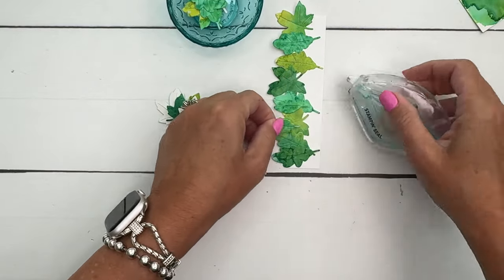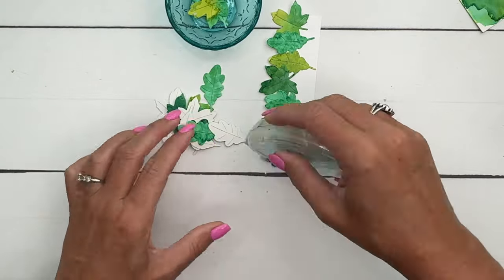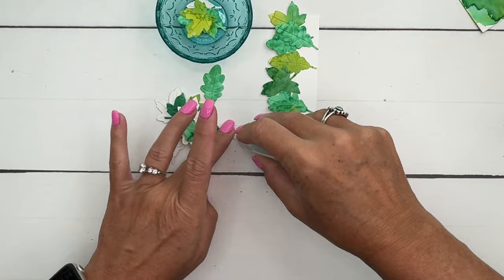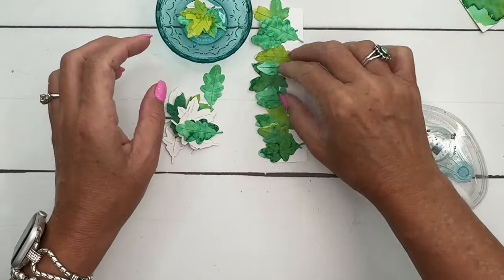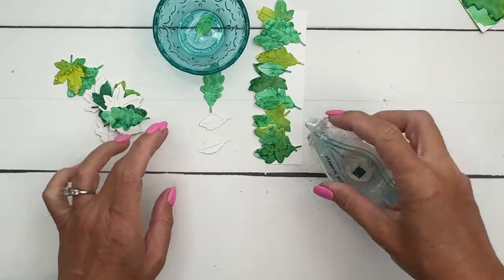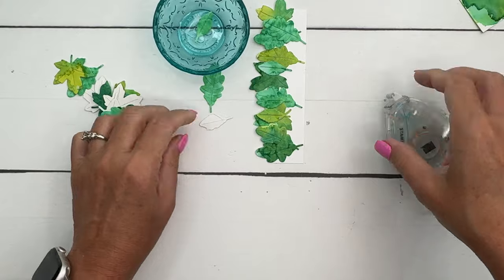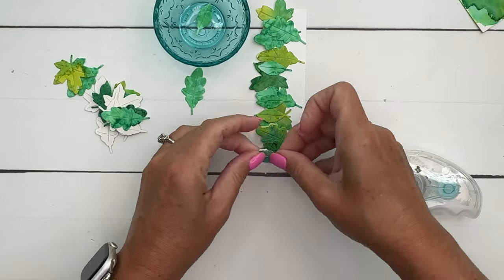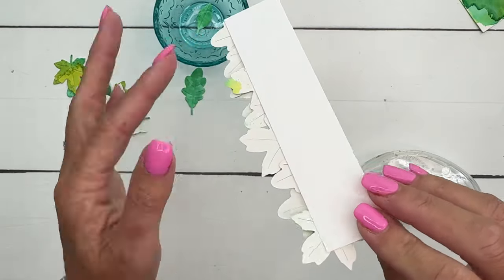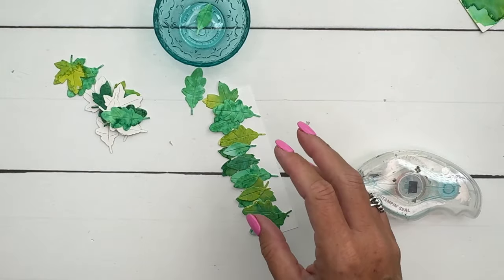I've got some smaller leaves that we're going to layer up on top. Just kind of overlap them, creating some depth — lots of layers of leaves coming from behind, sticking out in different directions. There's no real right or wrong way to do this, just have fun with it. It might be easier to use liquid glue at this point. Notice I have it hanging off the edge — you don't want that straight edge showing because we're going to put it on our card base.